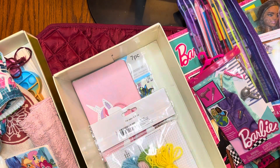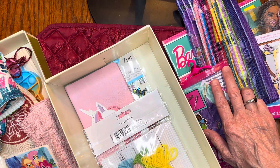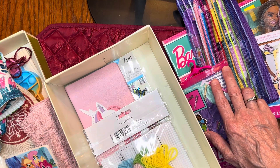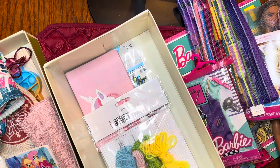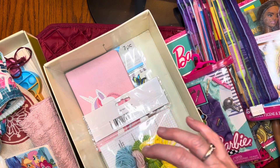So that's what I have for this Barbie box. I hope you liked this video — if you did, please subscribe, like, and hit that notification bell, and I will show you what I pack for some of my other boxes. Thank you for watching, bye!